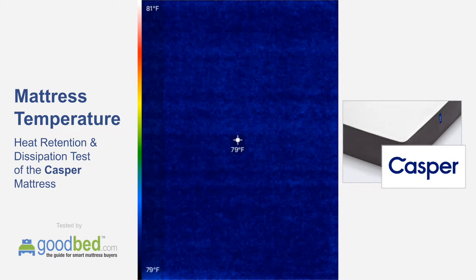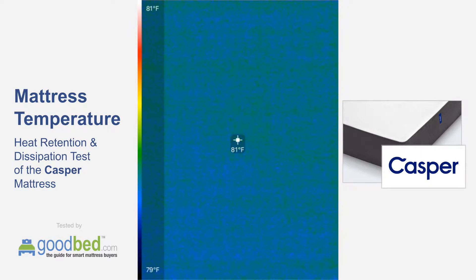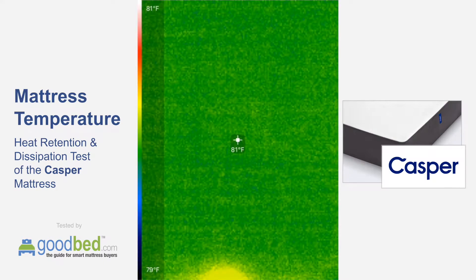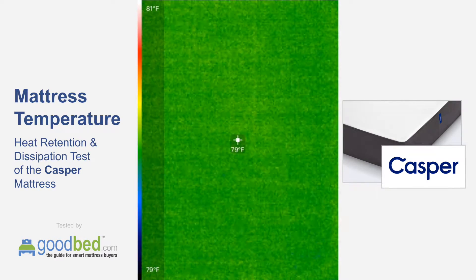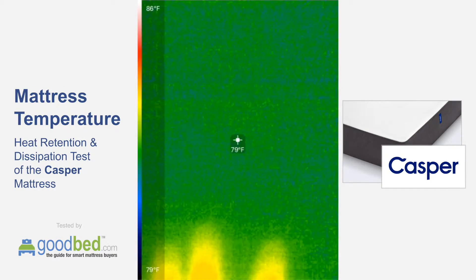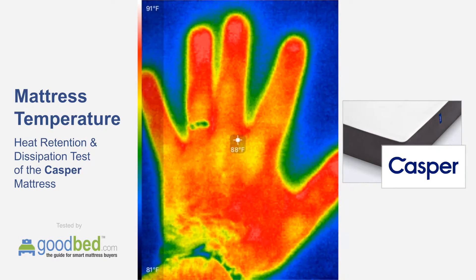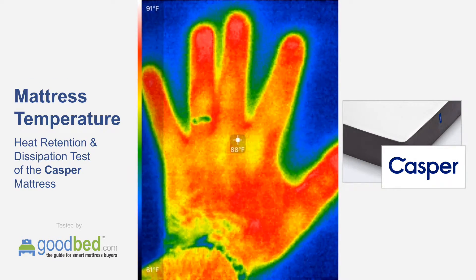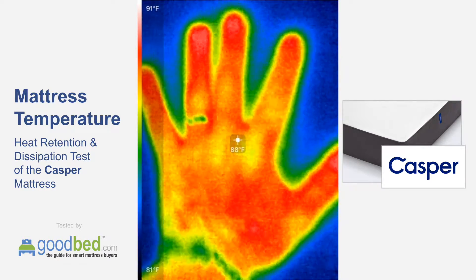Just as you can see for reference here, the ambient temperature of the mattress is in the high 70s — that's our room temperature here. We will then see how this changes when I remove my hand in one minute.